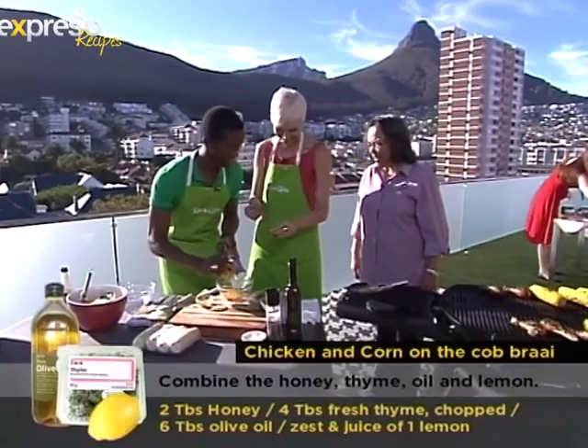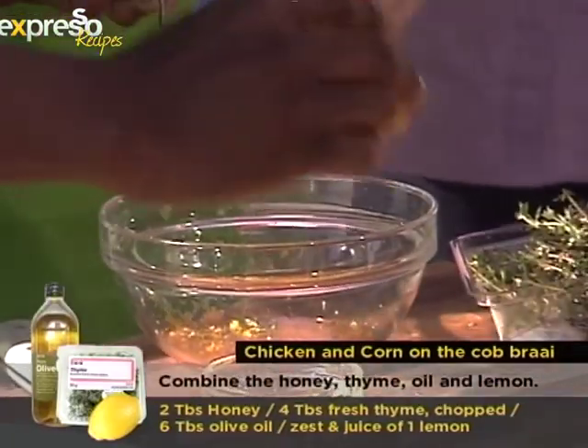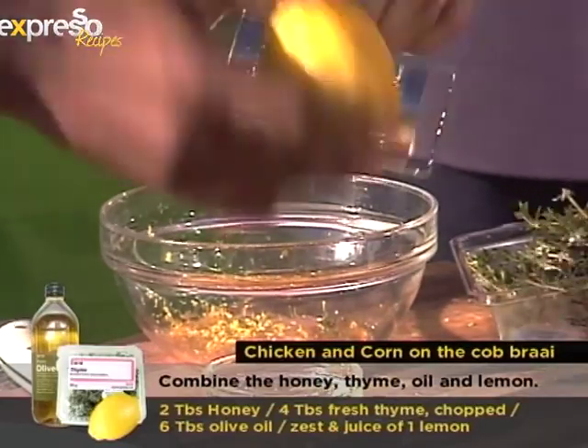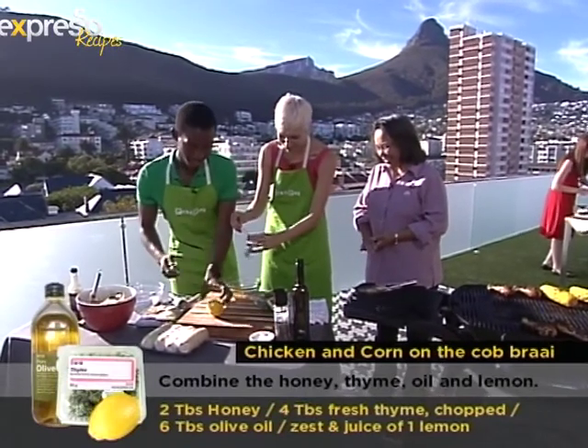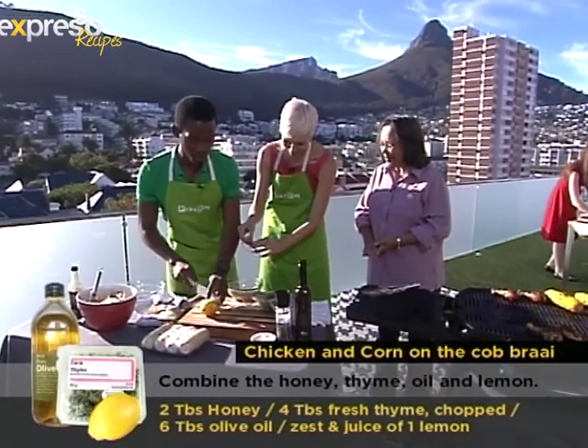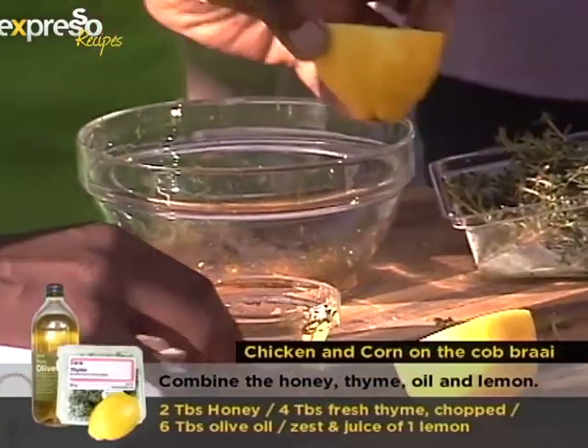I love braai, but not myself. I want to stand there and talk and everybody else must do the work. Do you wash the dishes afterwards? No, no, no. No dishwasher — you just enjoy the meat. Yes, the dishwasher does that. And what's your favourite thing to braai? I like my chicken and I like lamb chops. Me too. I love lamb chops on the braai.